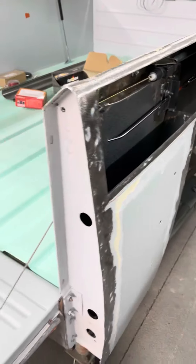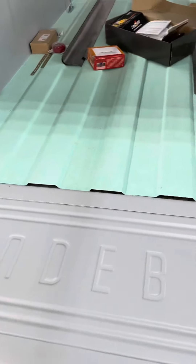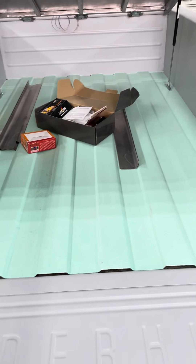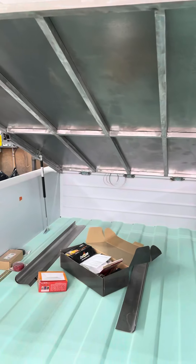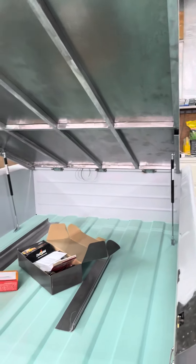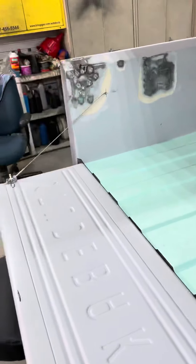Now it's time to take it all apart. Get it ready to put the green bed liner on the sides, on the bottom, and on the tailgate up to that ridge. Take the top off and get the seams welded up, everything that's missing, and get it ready for primer and epoxy.